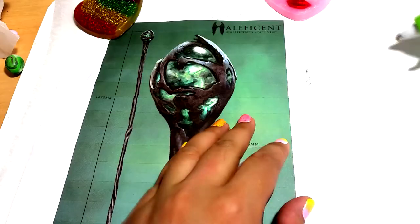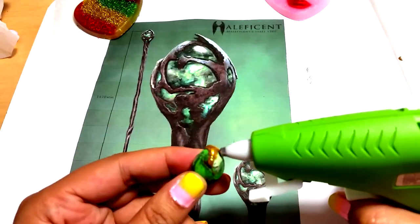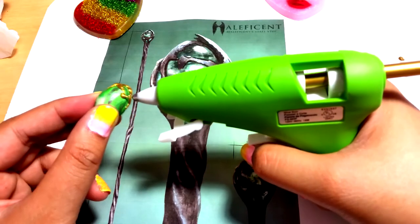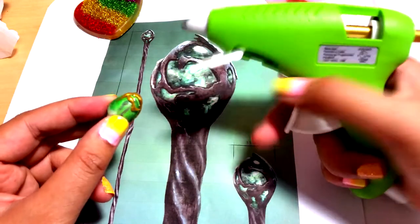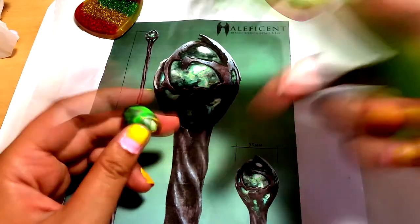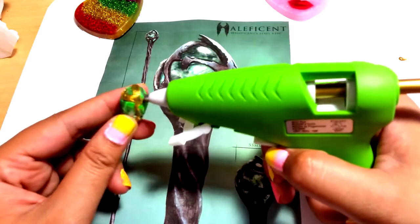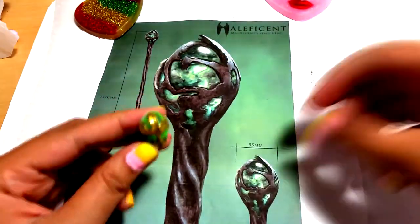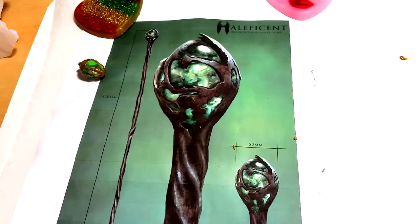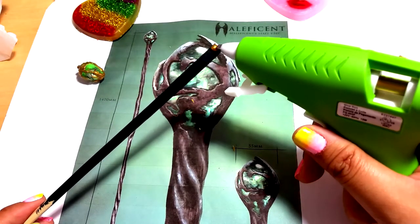While your chopstick is drying, grab your heated glue gun and start making random swirls on the baked clay. You can also flatten it down with your hand, but make sure to wait a few seconds for it to cool down before touching it. Once you are happy with your design, put it aside and grab your chopstick. You can start putting swirls on the end where you plan to put the stone.